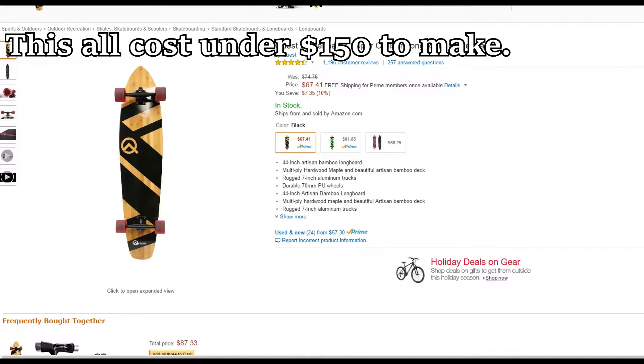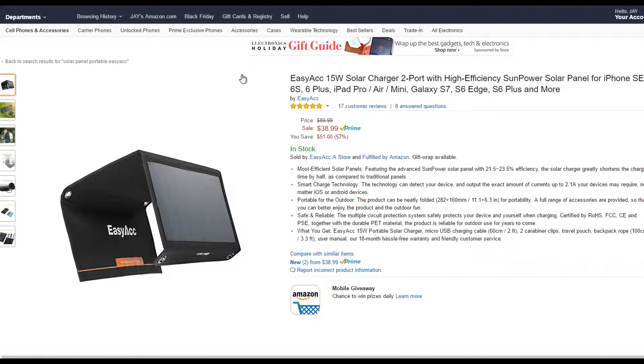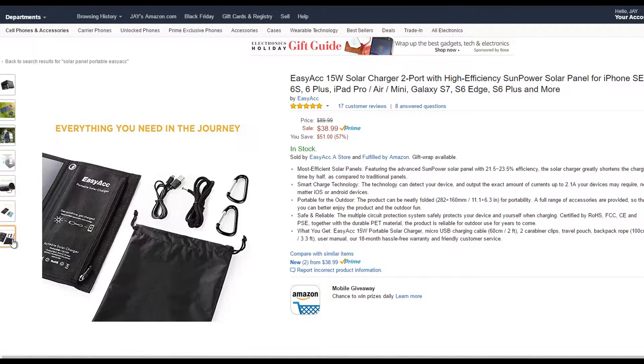First off, we're going to go to Amazon here. We can actually order just about everything. We have a Quest skateboard here — it's a nice longboard, nice and cheap. I think I got it for about $50 used, which is really good. Next, we have a portable solar panel charger for your phone with a USB port and all the good stuff.